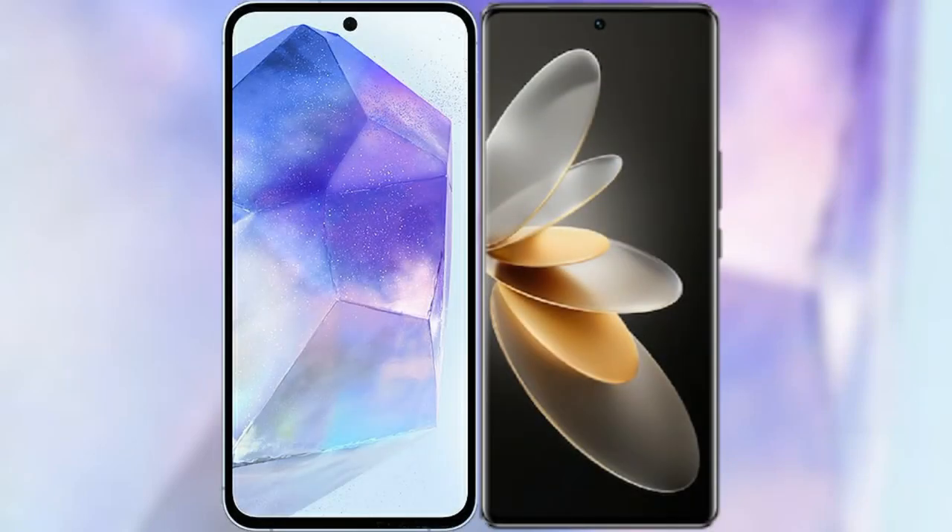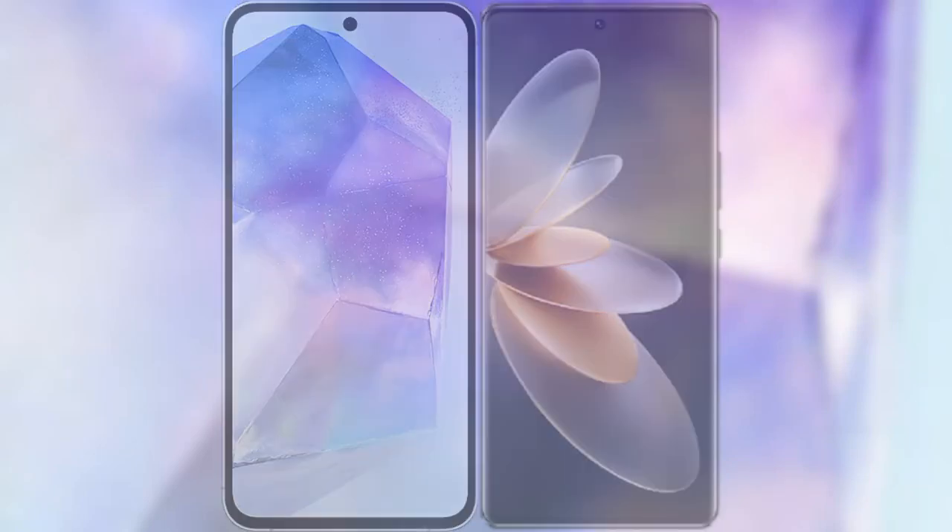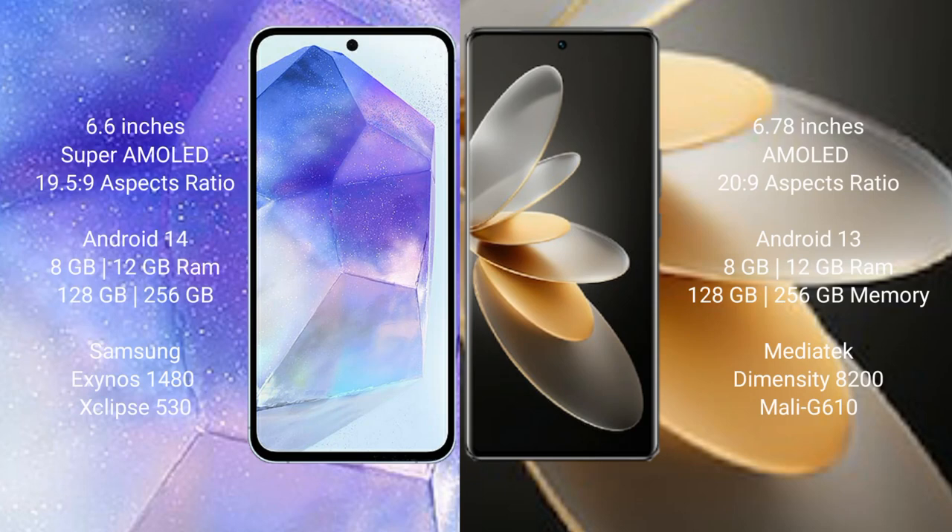I will compare the new Samsung Galaxy A55 with VOV27 Pro. Samsung Galaxy A55 comes with a 6.6-inch AMOLED display, and VOV27 Pro comes with a 6.78-inch AMOLED display.